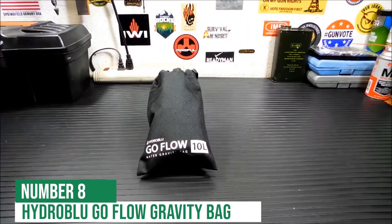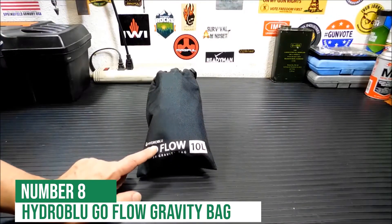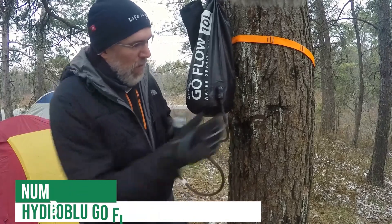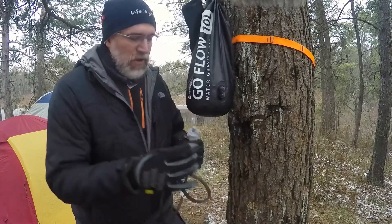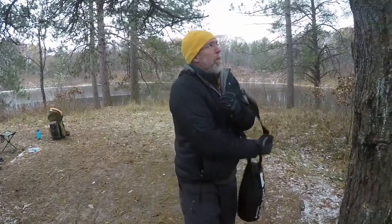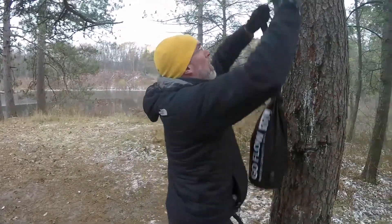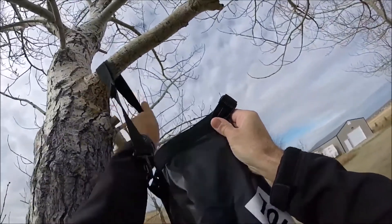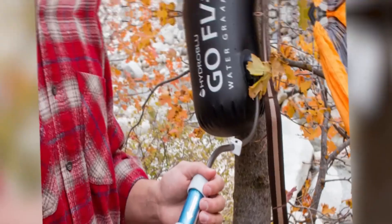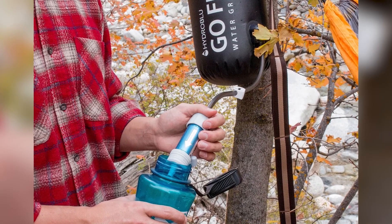Starting at number 8 and the largest option on our list is the 10-liter Hydro Blue Go-Flow Gravity Bag. This bag features a durable, food-grade liner that can be filled with water from almost any source. Once full, the bag can be hung from a tree or other structure and gravity does the rest. The simple design enables the maximum amount of filtration while providing a convenient and uncomplicated experience.